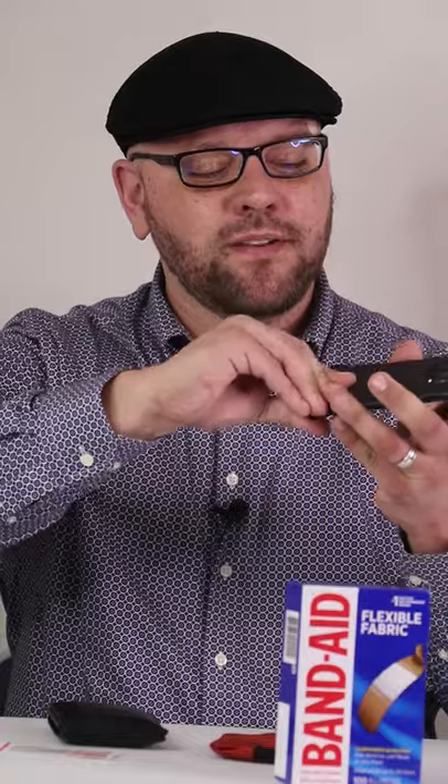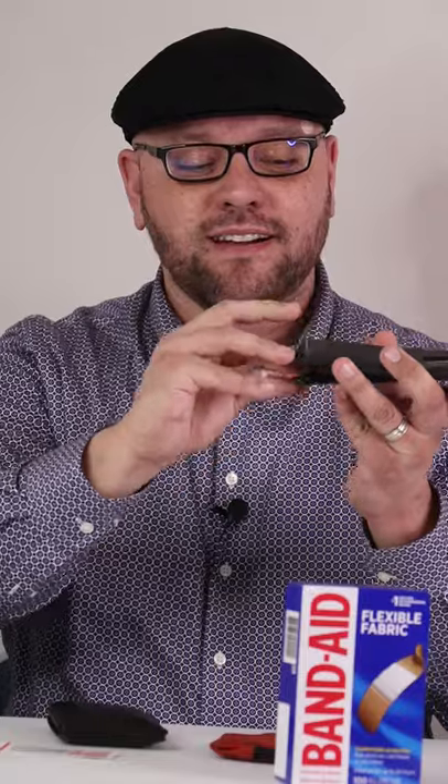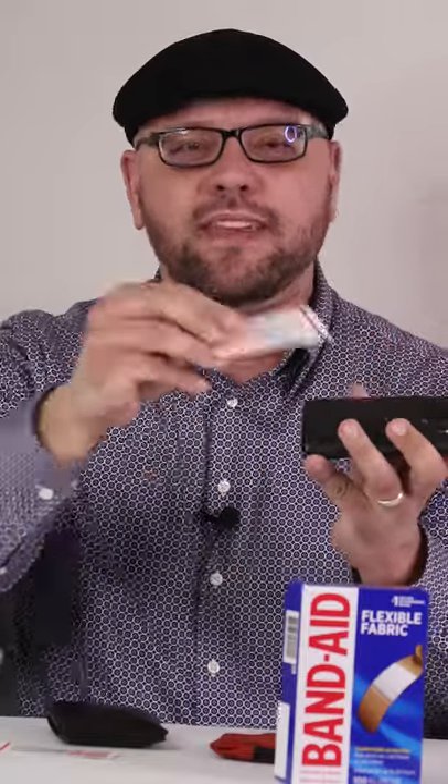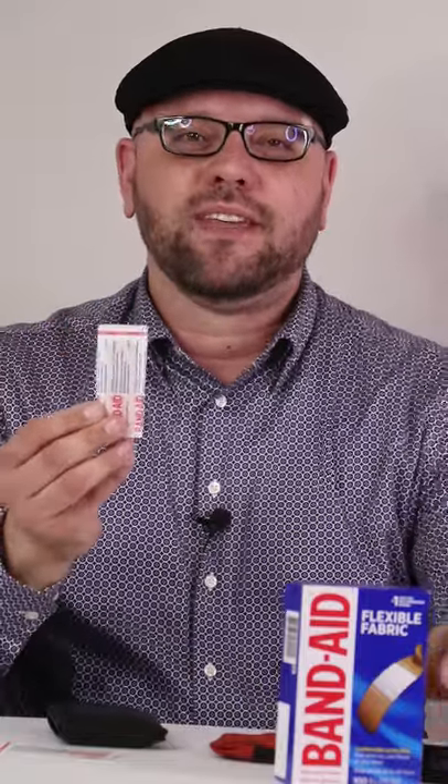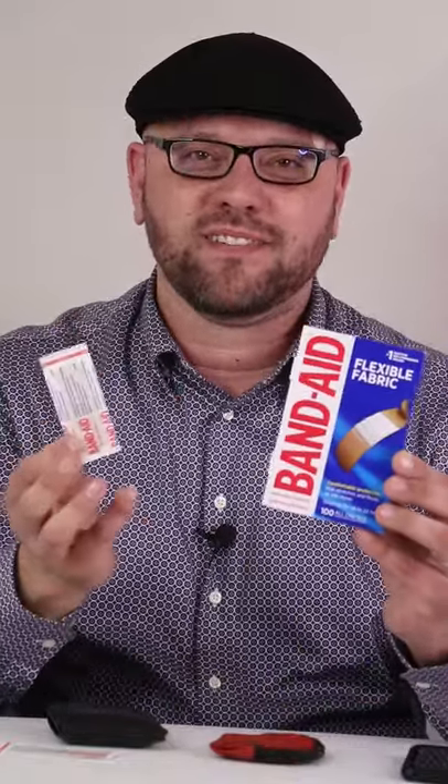So behind my cell phone case I have a couple band-aids back there, so anytime someone gets a boo-boo I'm able to take out the band-aid really quickly. I always have my phone on me and it's just ready to go. So again, that's a quick tip on where you should store a band-aid for EDC purposes.